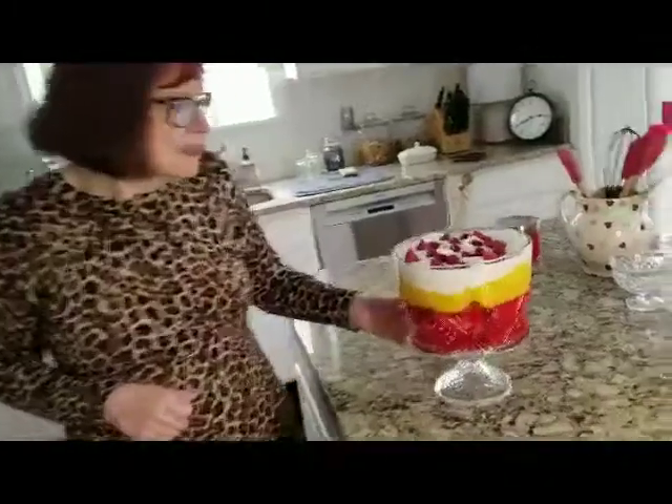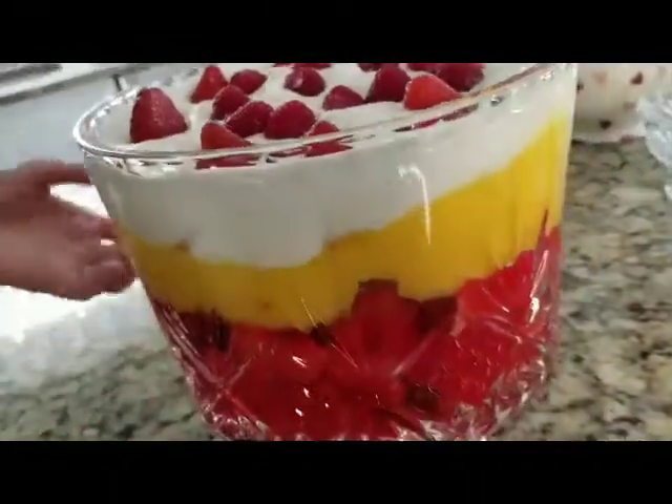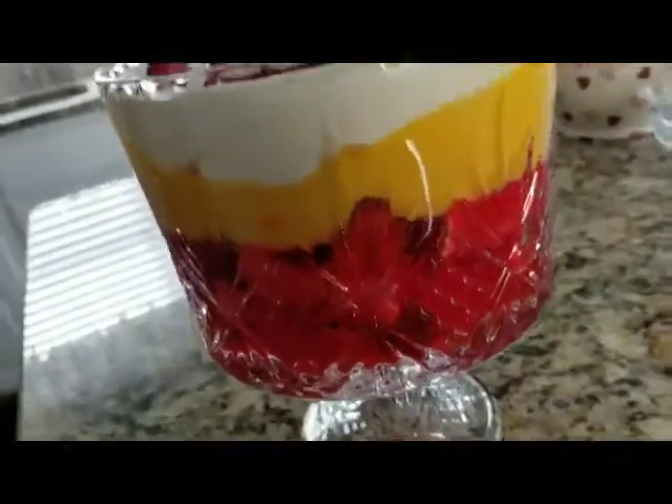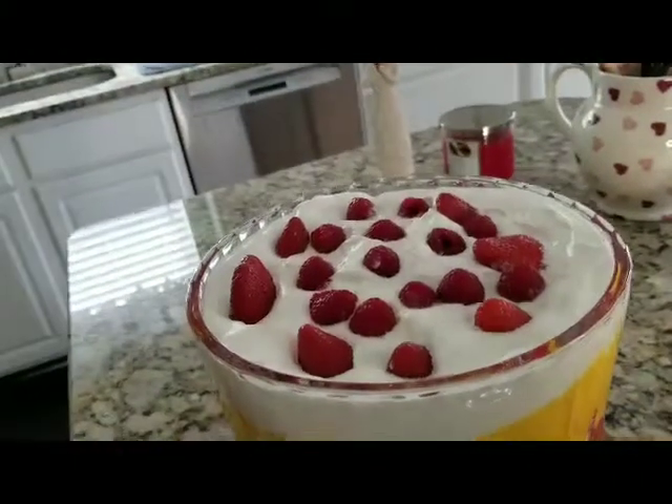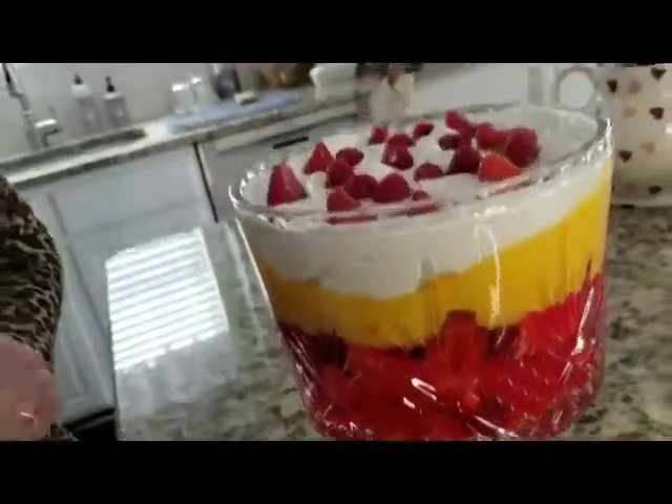Today I thought I'd make a video for Valentine's Day — a Valentine's Day dessert. So I made a trifle. It's kind of similar to an English trifle, but this is what I call my little Valentine's Day dessert. It's a trifle made with fresh strawberries and raspberries, and I thought I'd let you know how I made it.